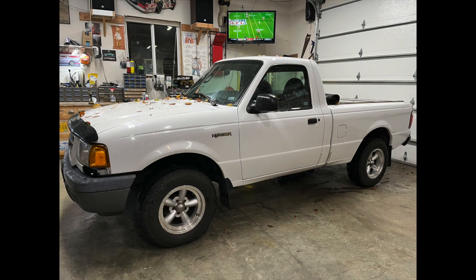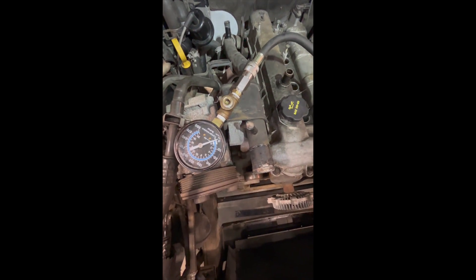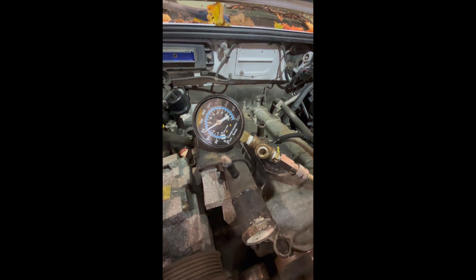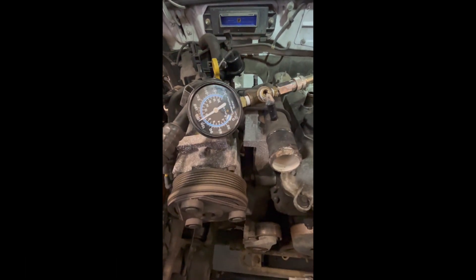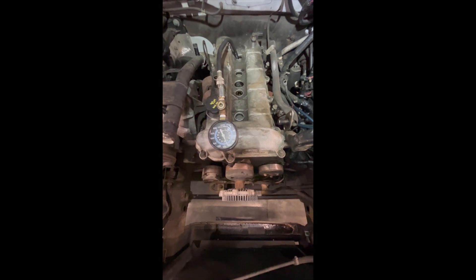Alright, here we are - Ranger number two up, and we are trying to do a compression test. This is the first cylinder. Got my handy dandy starter button just wired up down to the starter - not making it complicated, got a battery here. It's not a good sign - we had zero on cylinder one. Cylinder two: 150, well 140. Cylinder number four: 140 across the board except for number one.